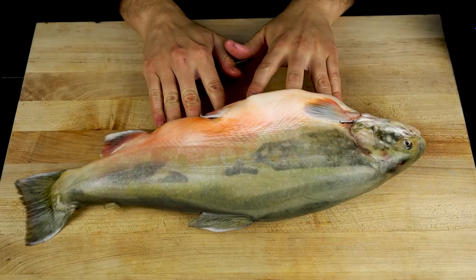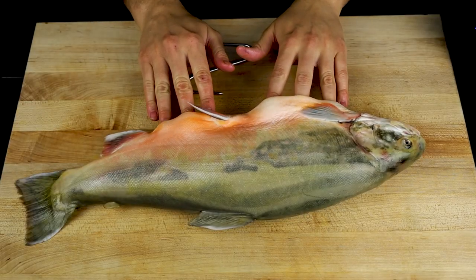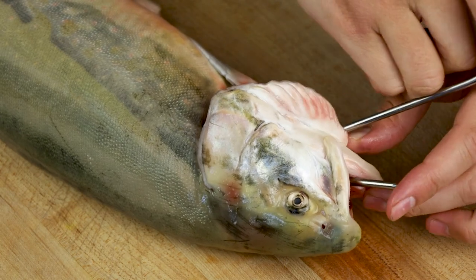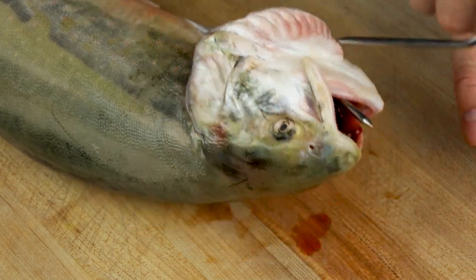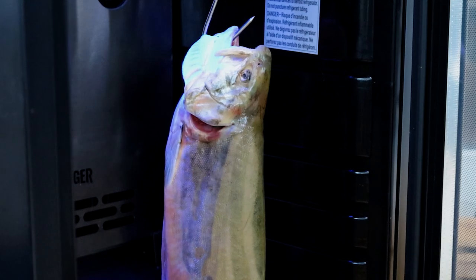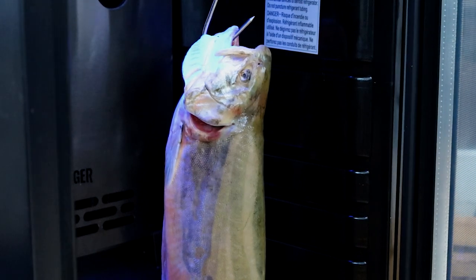Arctic char — absolutely beautiful coloring on this fish. We're gonna grab this hook, go under through the mouth just like so, now in the dryer for two weeks. Let's hang this bad boy. In case you're wondering, no, this does not harm the fish. See you in two weeks.